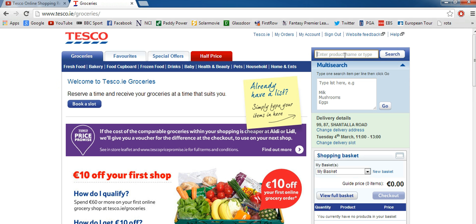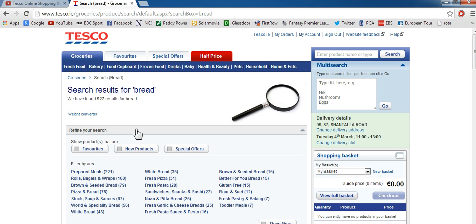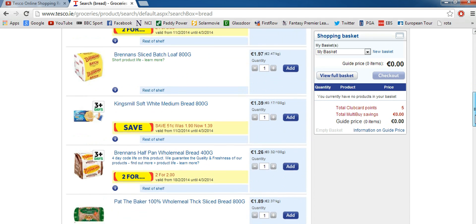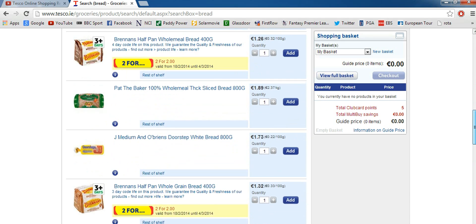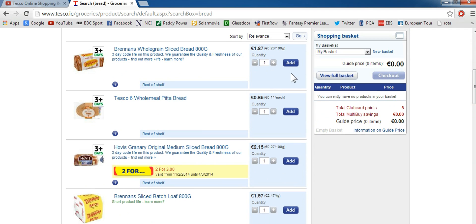So we're going to search for bread — just type in bread if you don't want to search through the actual navigation tab. As you can see there's going to be a lot of results — we have 927 results for bread. So you can scroll through all the different stuff they offer.